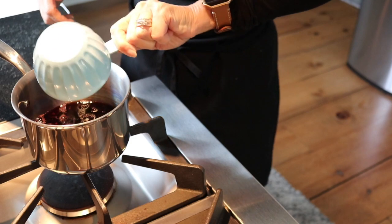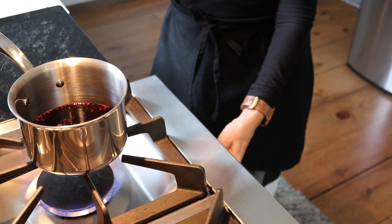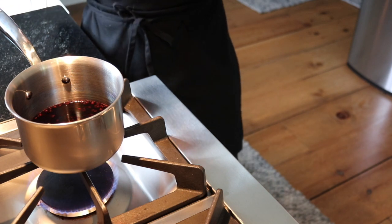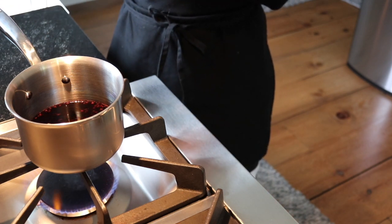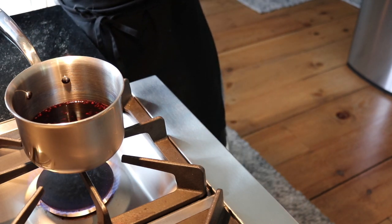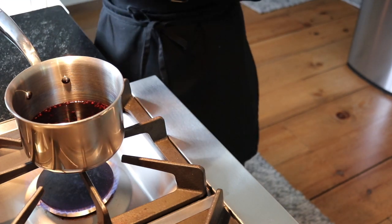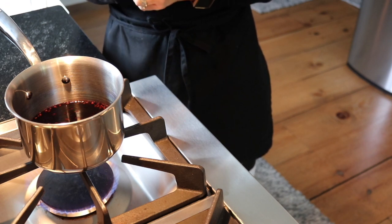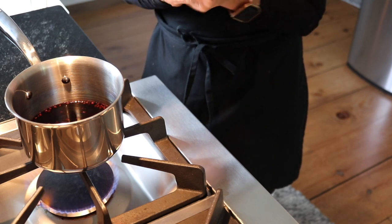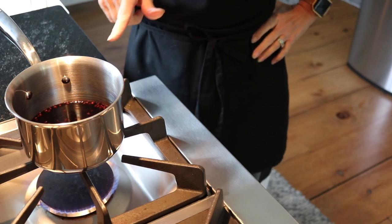We'll bring it to a boil, then remove about one cup of the jam and blend it in our blender with our maple syrup sweetener and a few chia seeds. Then we'll return everything back to the pot and boil it again, put it in a jar and call it good. I thought about putting a cinnamon stick in here but I'm going to leave it alone and just sweeten it with maple syrup.